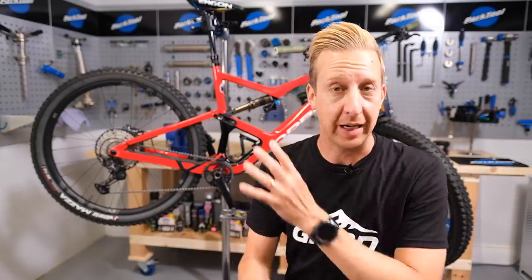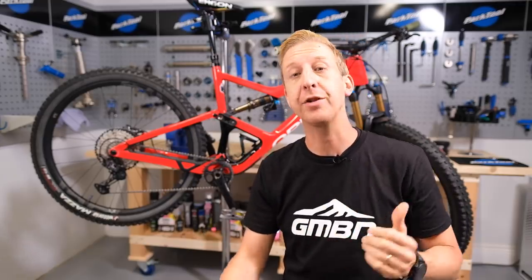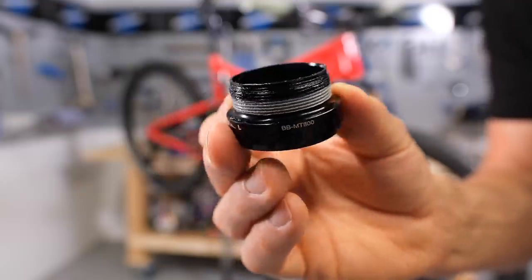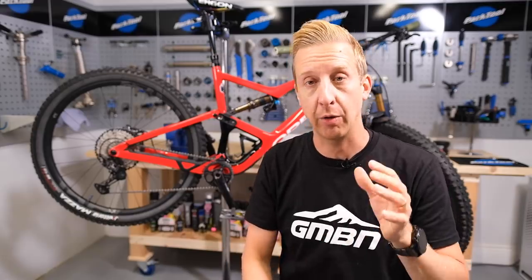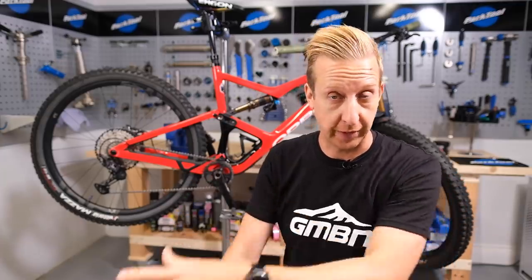Before we get started with actually swapping a bottom bracket out on this bike, let's just talk a little bit about the types of bottom bracket, of which there are two major styles. You get threaded and you get press fit. Threaded, as you imagine, involves bottom bracket cups that actually screw into your frame — pretty simple approach, and we're going to deal with that in a minute. The other option available on the market is press fit. We also have a video on that; the link is going to be in the description underneath, so you've got both styles covered between this video and the other one.